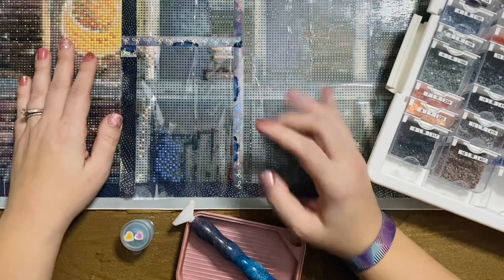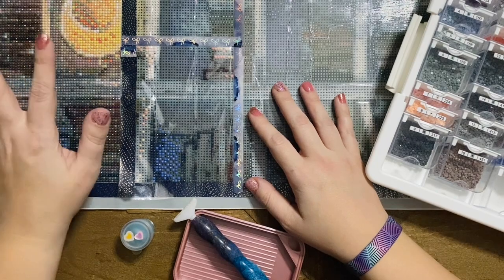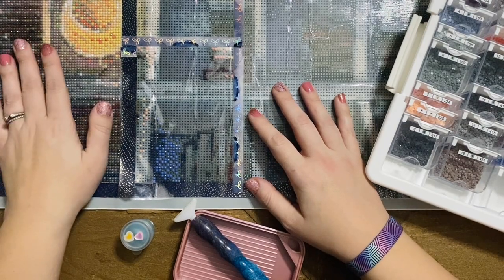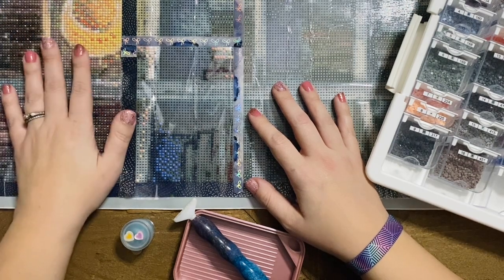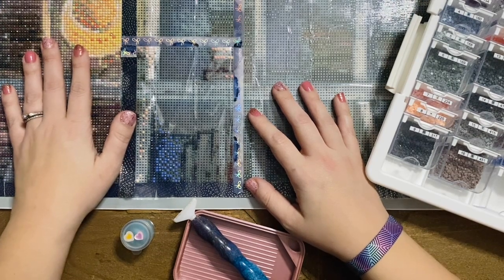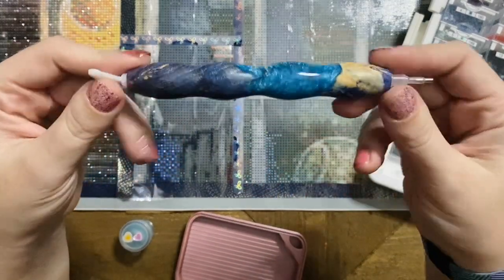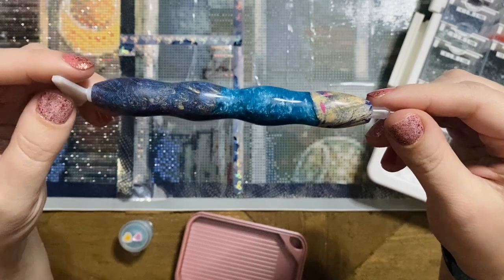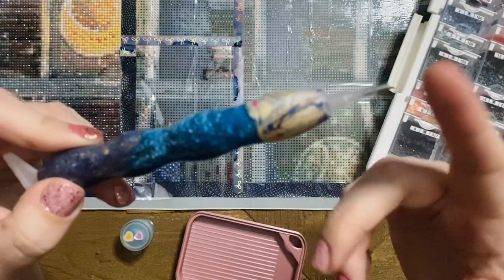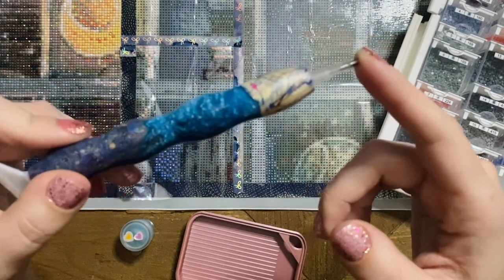Let me give you a quick rundown of the stats for tonight. I am working on the kit Library Version A from DIY Moon Shop. It is legally licensed from the artist Cheryuki, one of my personal favorite artists by far. I'm using this pen from Jim's Handmade Pen Shop, which should be reopening soon — hint hint.